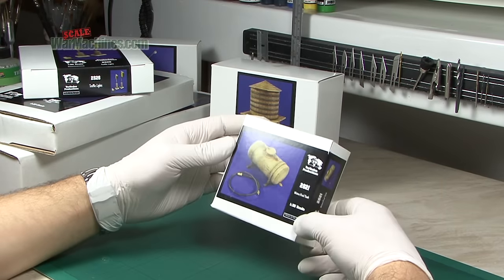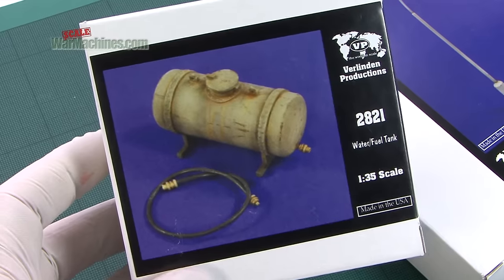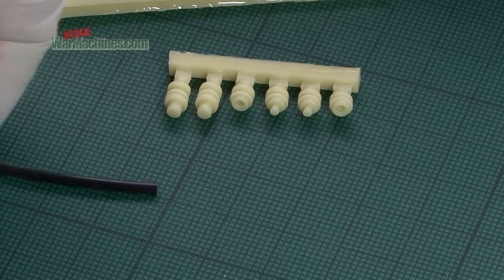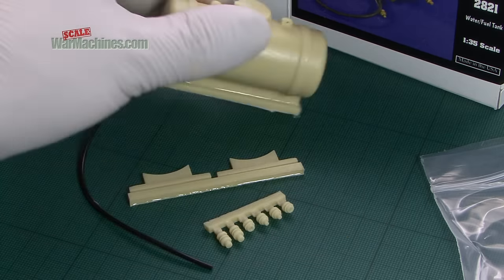Diorama-wise we've got 2821, a water fuel tank. It's 1/35th scale. You get the tank, some hosing and all the connectors. Pretty much any period, and you can also put it on a vehicle as well — a great presentation idea for that.